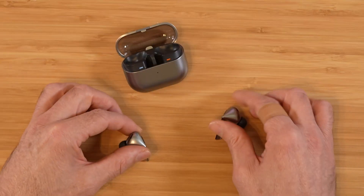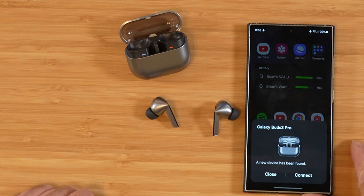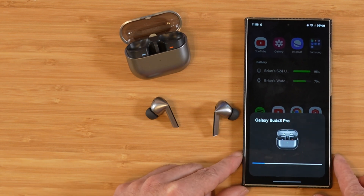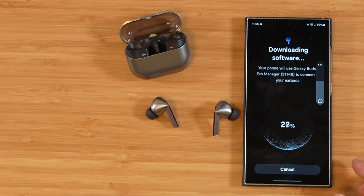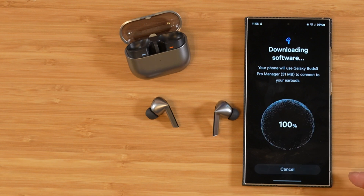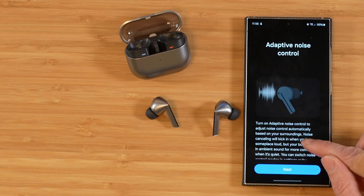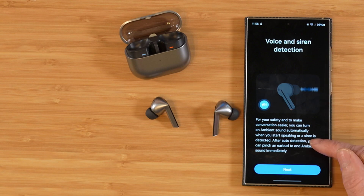Let's go ahead and take these out. I'm going to pull my S24 Ultra and get these paired up. Right off the bat, my Galaxy device recognized that the Buds 3 Pro were taken out. We're going to go ahead and connect and walk through this process. It's downloading the Galaxy Buds 3 Pro Manager. I'll agree to the terms — it gives you some info about adaptive noise canceling right off the bat, and also lets you know of the voice and siren detection feature, which is new this year.